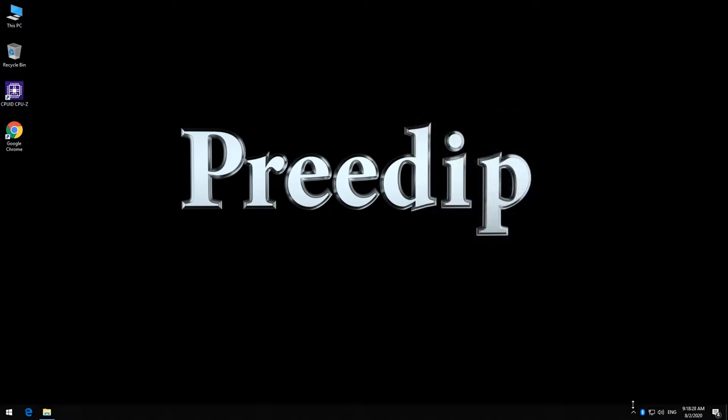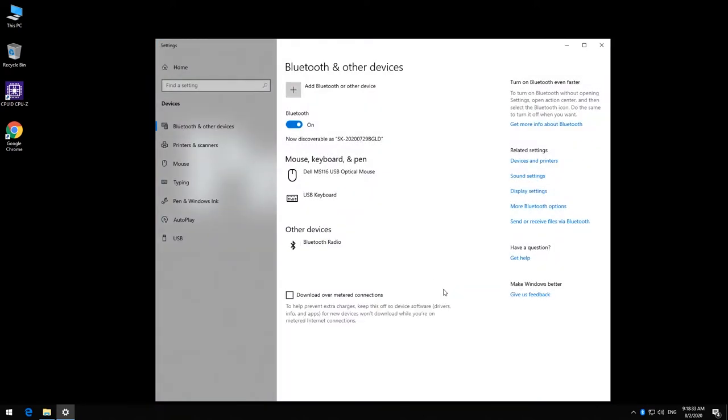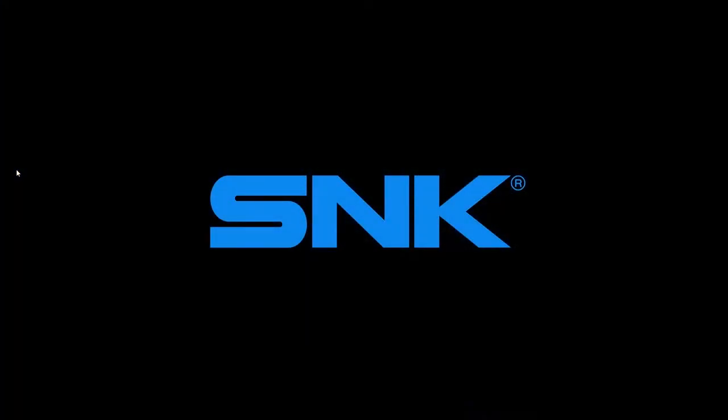Now we will check our Bluetooth radio, which has a good device. You can also turn on the Wi-Fi.